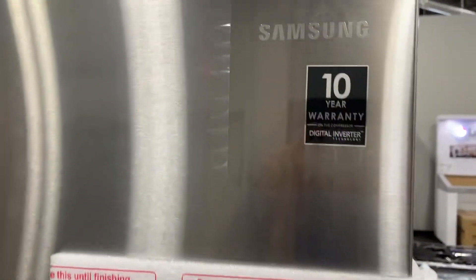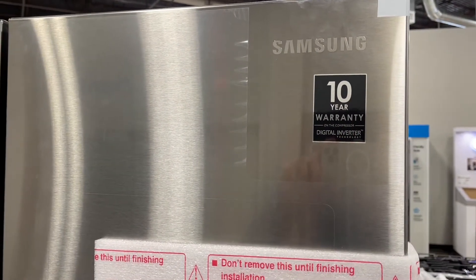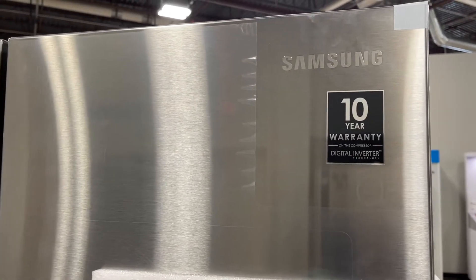Full manufacturer warranty: 1-year parts and labor, 2-year ice maker, 5-year sealed system parts and labor, 10-year on compressor parts — because it was purchased from an authorized Samsung dealer.